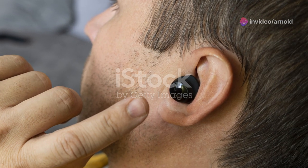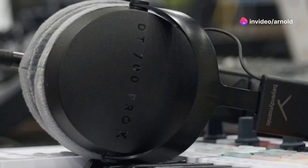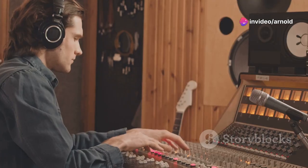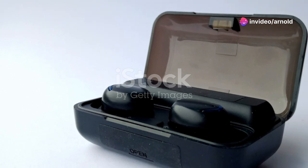Last but not least, we have the Shure SE215s. These IEMs have been around for what feels like forever, and for good reason — they're incredibly versatile, compatible with a wide range of devices, and they just sound really good. A key feature is their sound isolation: these things block out a ton of ambient noise, making them ideal for travel, commuting, or just focusing on your music without distractions. In terms of sound quality, the SE215s offer a balanced sound signature with a slight emphasis on the low end. They're more than capable of delivering an enjoyable listening experience across a variety of genres, and the Shure brand is synonymous with durability.